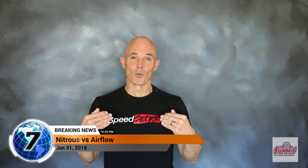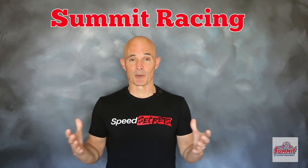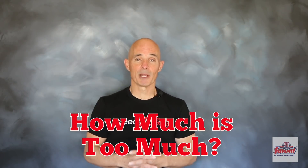Hello everybody, I'm Richard Oldner, welcome to Speed Secrets. This episode is brought to you by the guys at Summit Racing and it's all about nitrous oxide — specifically, how much nitrous you can actually run on a motor.